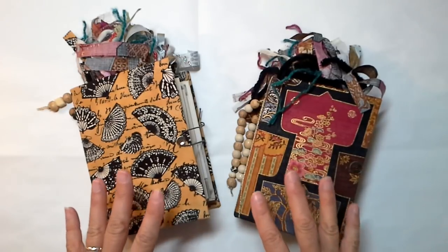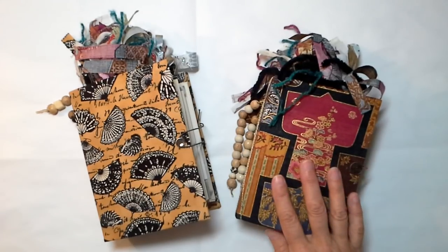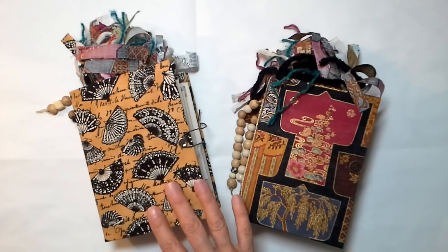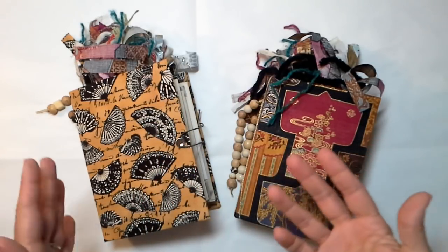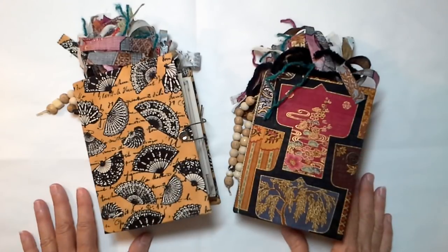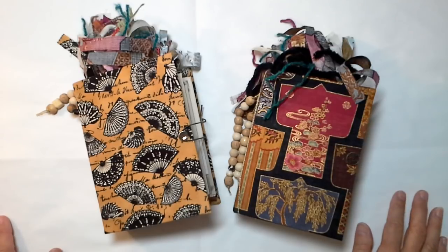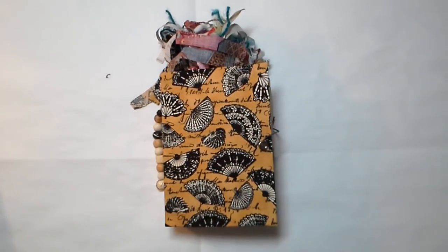These are oriental type journals. This one has kimonos on it, and this one has fans. When I was in Italy, we saw a lot of costume shops featuring fans. Venice being right on the water, I'm sure it was hot and balmy in summer with no air conditioning — those beautiful windows were flung open to let the ocean breathe in. Let me show you these journals, and since we've already talked about the closure, we'll start with fans.